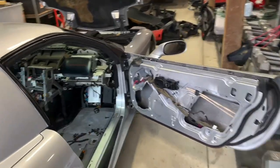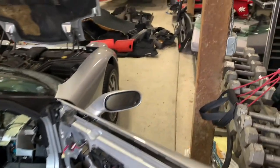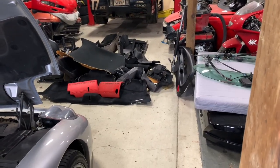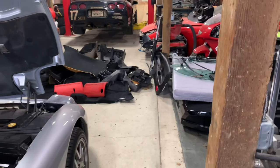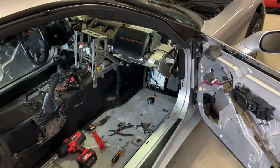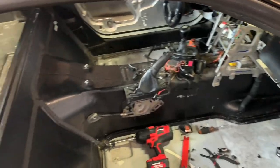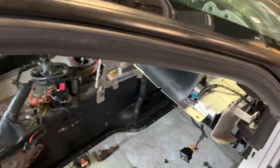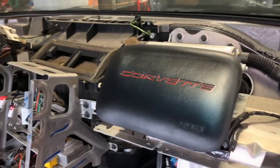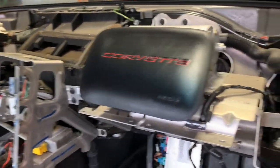Disassembly on the spec Corvette is coming along pretty well. I've got a decent pile of stuff accumulating on the shop floor that I'm going to have to start listing and selling to get it out of here. I've got the dash pad out inside, and like I talked about last time, pretty much everything else is out of the interior for now. I'll talk briefly about what's going on here.